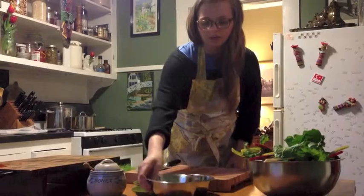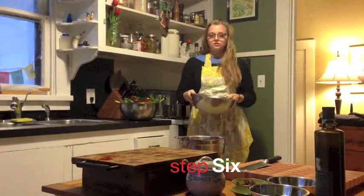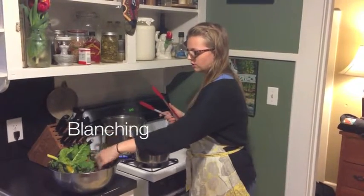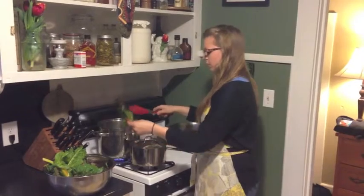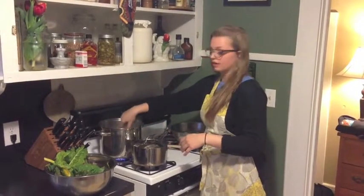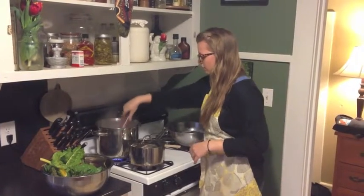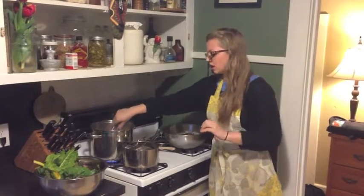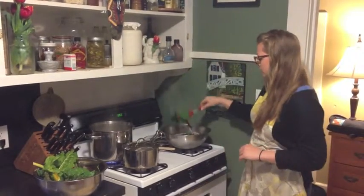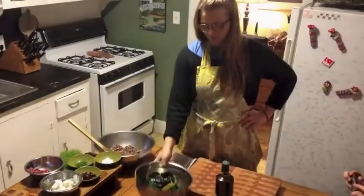We want to get our ice bath ready before we start blanching. Right now we're going to be blanching our chard. You want your water to be at a rolling boil — it only takes about 30 seconds for this, it's a very delicate leaf. Toss it in there, and we want to have our ice bath right here ready to go so we can shock it. It brightens it and tenderizes it at the same time.